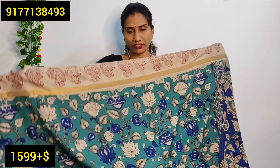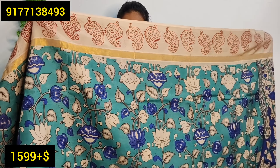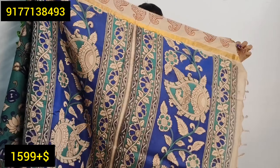The next saree is a Rama green color. This is a thin print and I will show the pitch-wise style. The border will have a mango-themed print. The blouse matches this saree. I will look at the drape now without the folding.